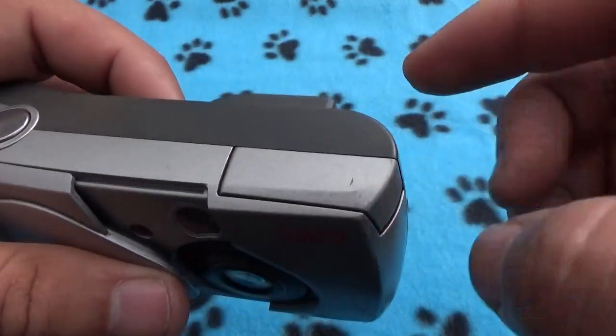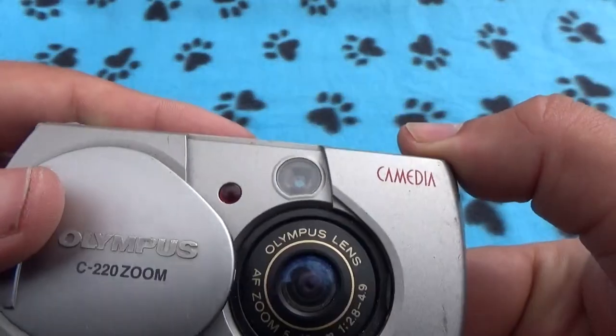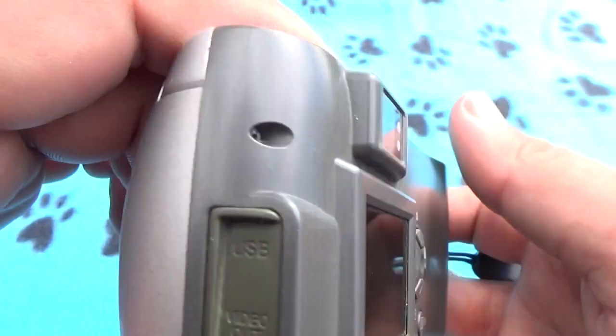Look at this — surprise! Nice, cool. Also I don't have any batteries.